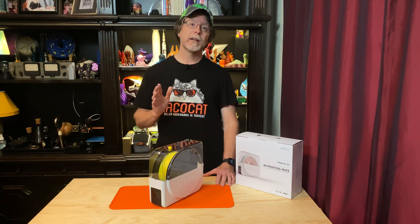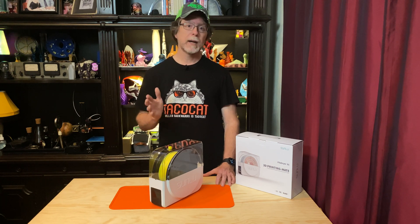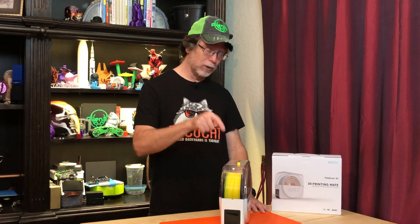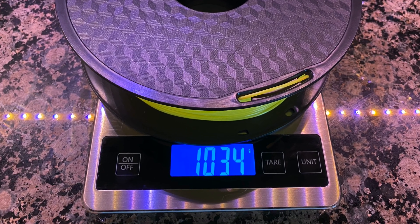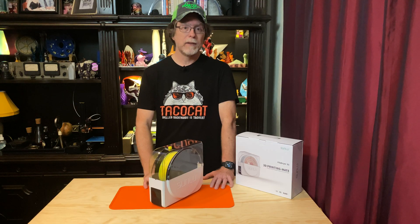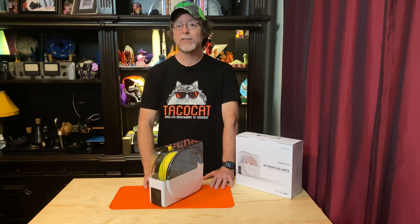But then I remembered I had a spool of yellow TPU loaded on my Sovol SV-01. Because I'm short on space, I've had it up in the attic workshop — in the summer, in Texas — and it's been a little humid. And TPU is hygroscopic. So that spool of yellow TPU became my test subject. I set the scale to display in grams and weighed the spool: 1034 grams.